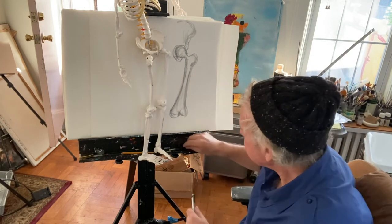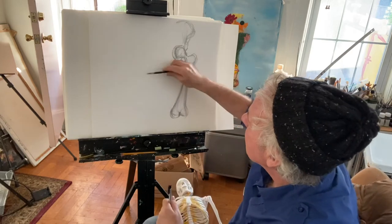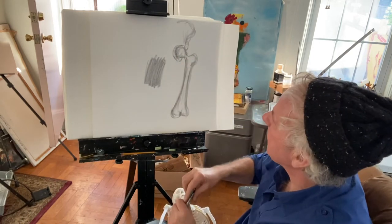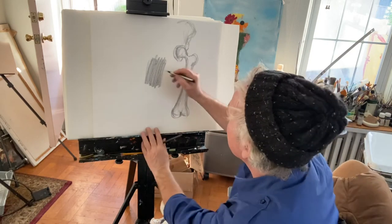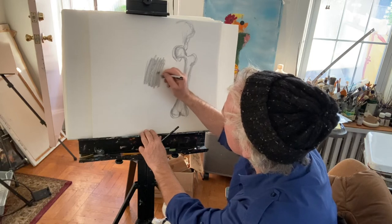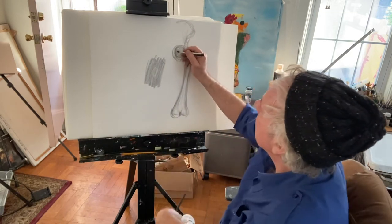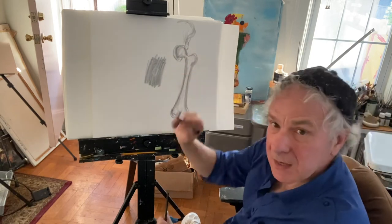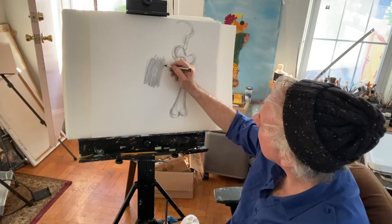With it you can actually — say for instance I'd filled in a whole area and wanted to bring out something light inside it — I could use this like a pencil to draw a shape and do very fine erasing, bringing back the white of the paper and making a lighter area in your drawing.